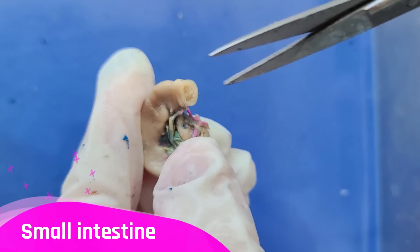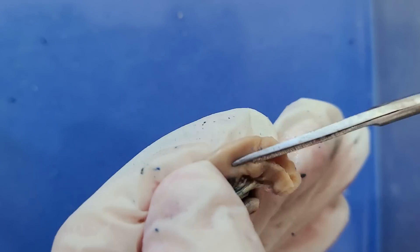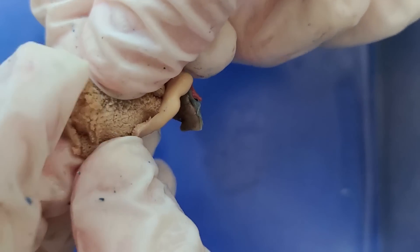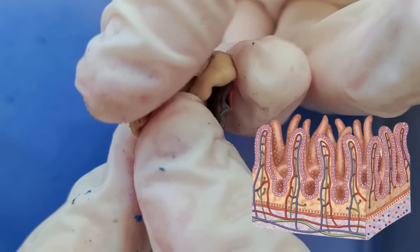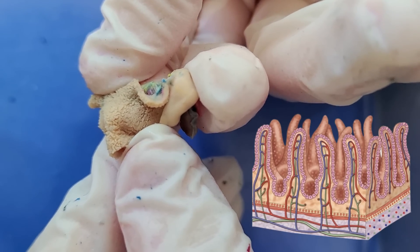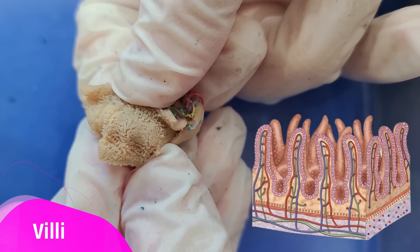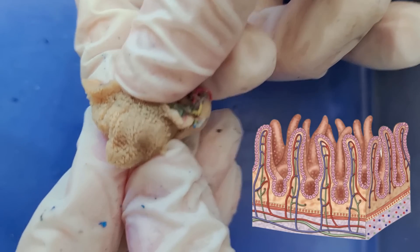This is a section of the small intestine, and I'll cut it open lengthwise as well. The inside texture is kind of fuzzy. You can see there are tiny projections coming up from the intestinal wall — kind of like a carpet. These projections are called villi, and they increase the surface area of the small intestine to help with absorption of nutrients.